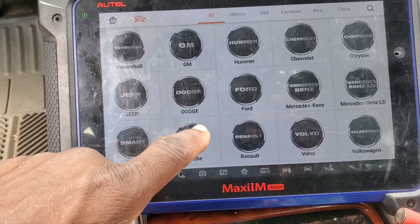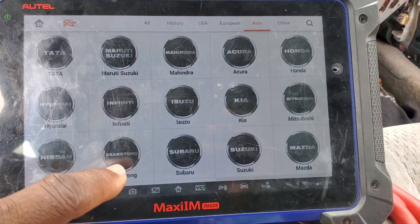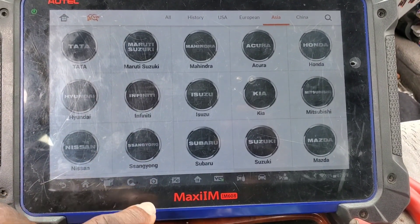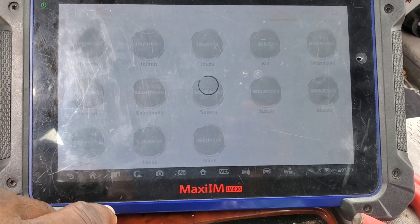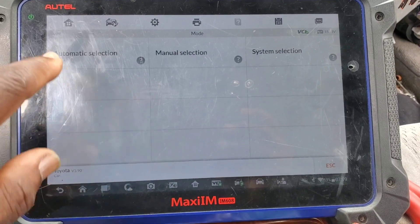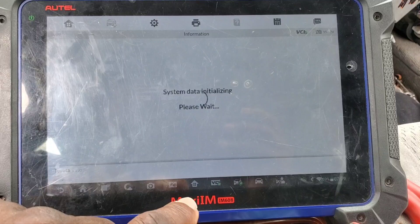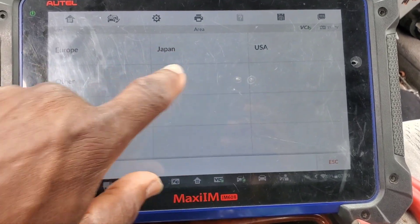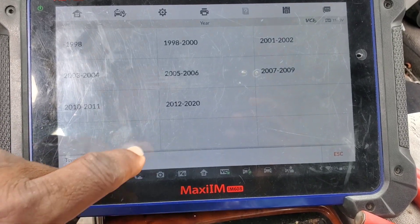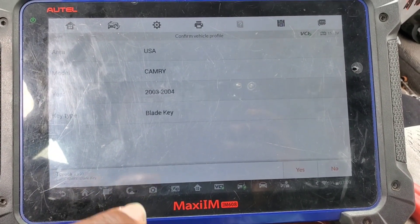Let's go ahead now to Asian car. This is for 2003 and 2002, I believe. I'm going to go to Toyota — look for Toyota, Cycle, Lexus. It works for all of them. Now what you need to do is go to manual selection, US car, Camry, 2003 to 2004, blade key. And now we're going to synchronize.